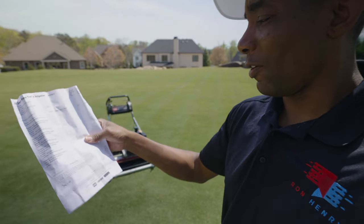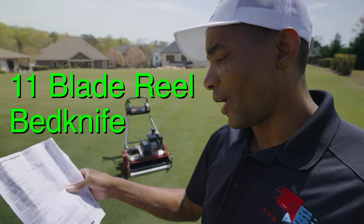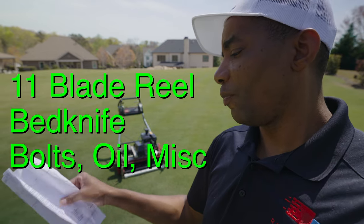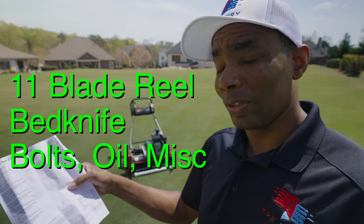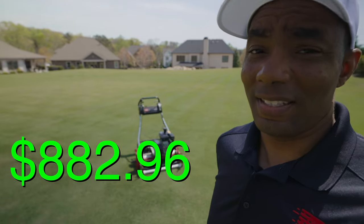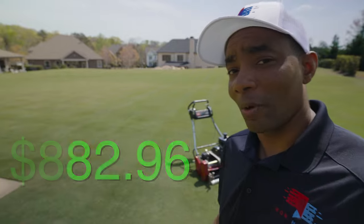So now for the bill. When they had the mower, they put a new reel in it, new bed knife, new bolts, oil, new bearings, and seals. I had them change a belt and do some other adjustments. All of that for a grand total of $882.96. Yikes. Long story short — don't try to mow concrete with your reel mower.